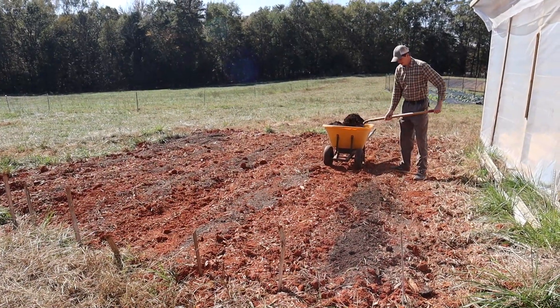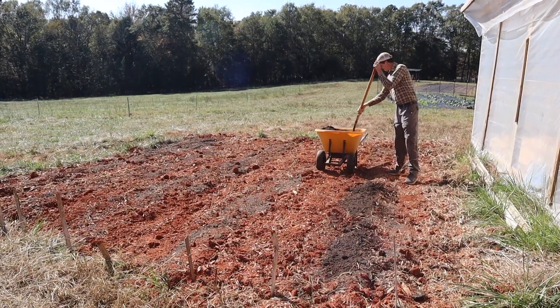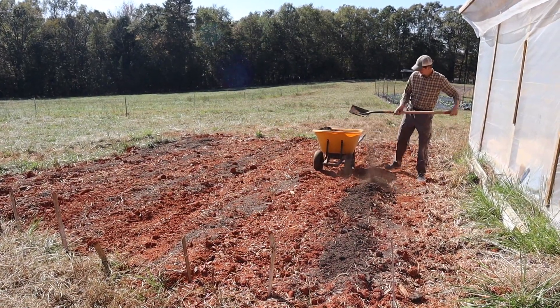We have had our first frost here in upstate South Carolina, which means it is time for us to plant garlic here in November.